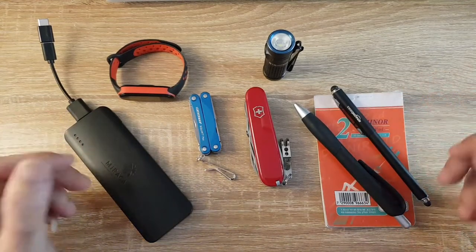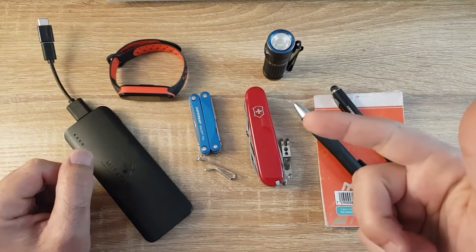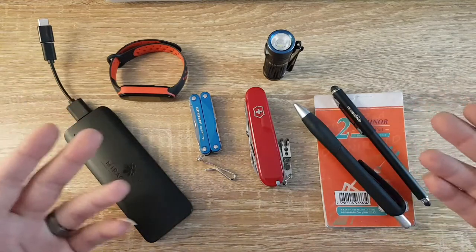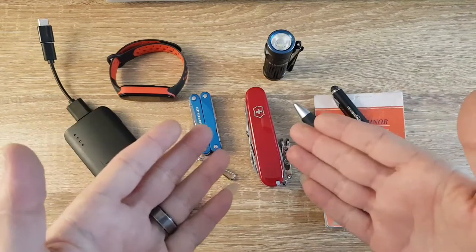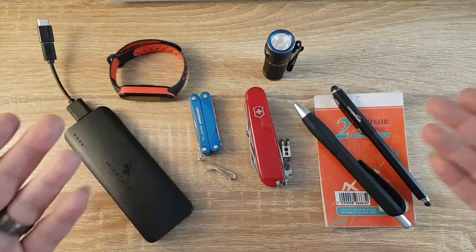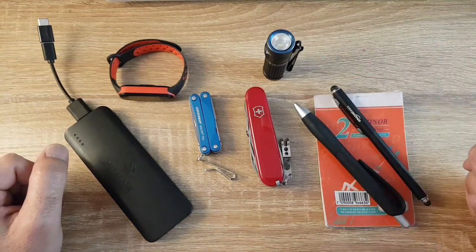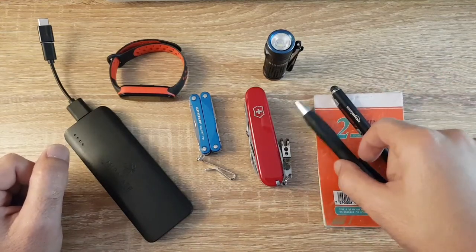I work two jobs — one is a security guard and one is a videographer. Tonight I'm shooting a martial arts convention, so I'm about to leave the house. But before I do, I want to go over my EDC as a videographer and share my carry with you guys. We're going right to left, starting with my writing utensils, pens, and notebook.